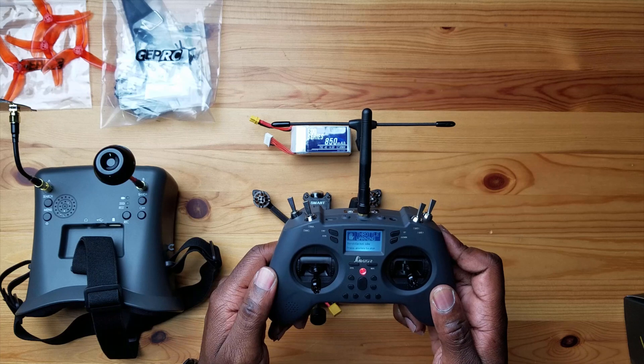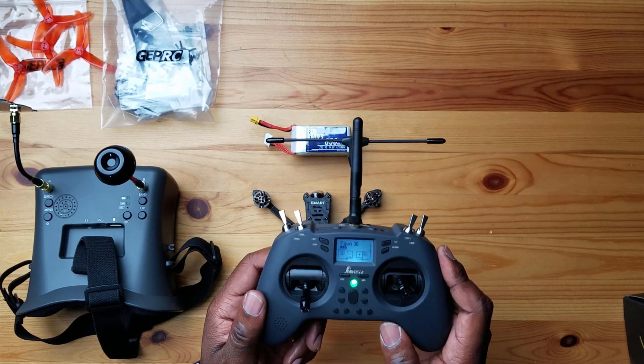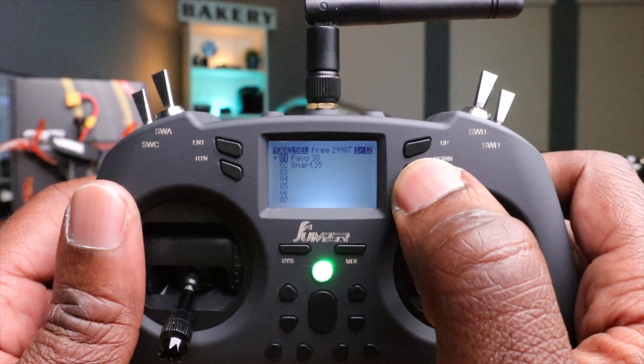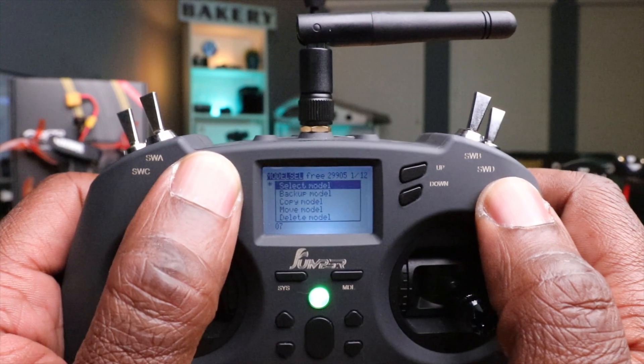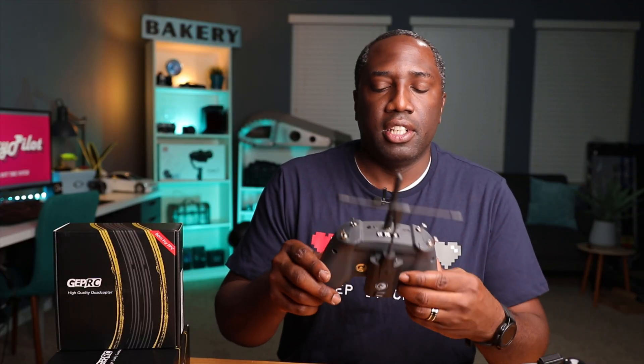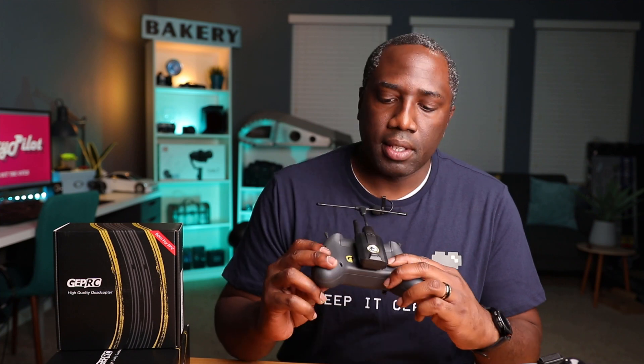I'm going to power on my controller here. This uses OpenTX — the interface might look a little different than your controller, but the OpenTX interface is very similar from controller to controller. I have a profile already made in here. I'm going to hit the model key, select the Smart 35 model, hit enter and select model. And as you can see, once I select it, the Crossfire module powers up.